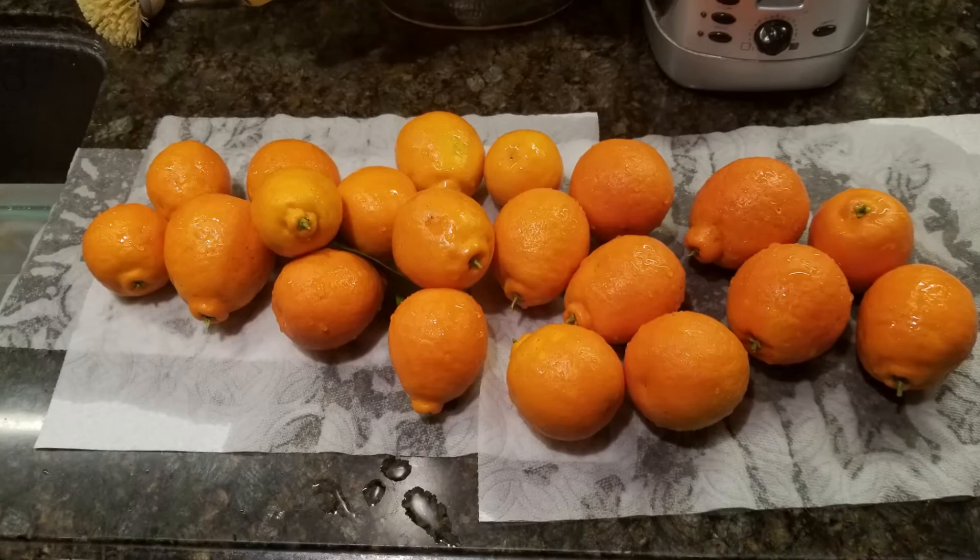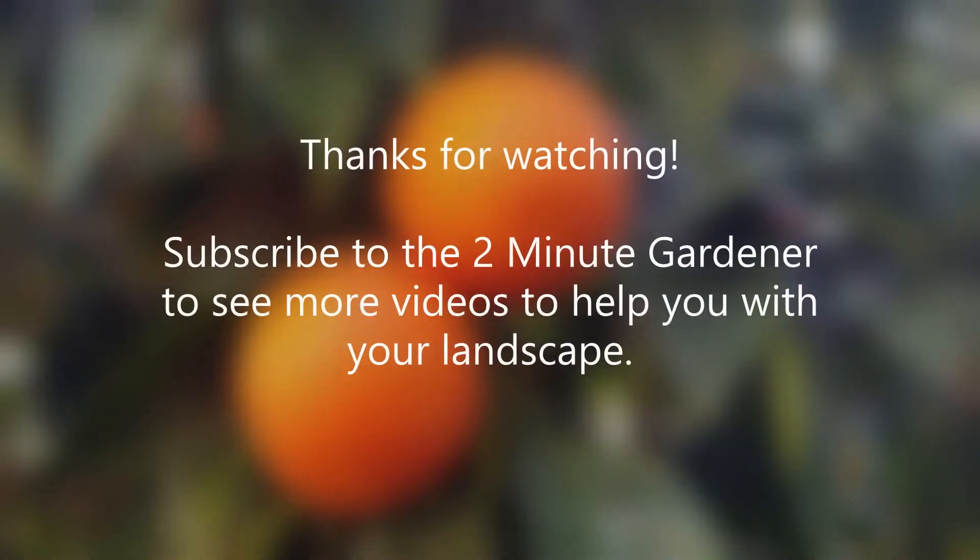That's all the time we have for today. Make sure you hit that like button if you enjoyed this video and subscribe to get more of my videos. This is Doug the two-minute gardener — thanks so much for watching.